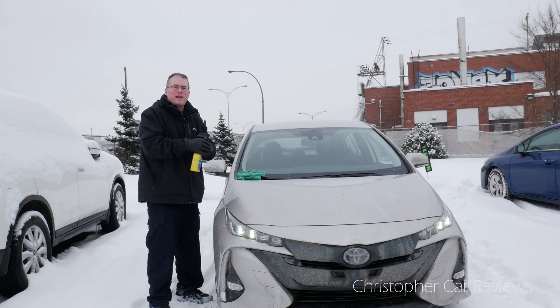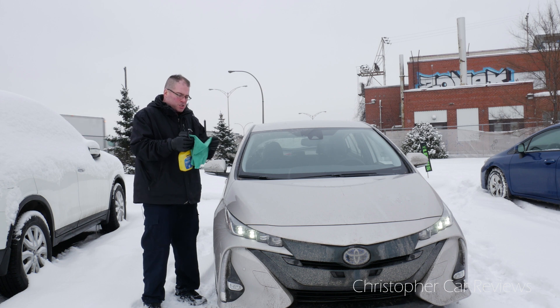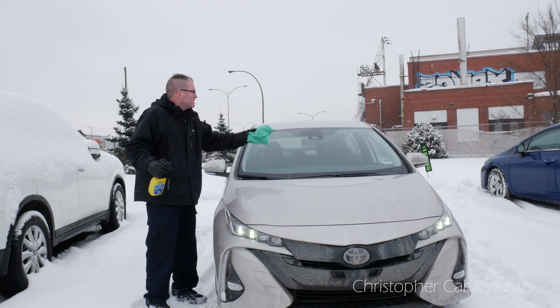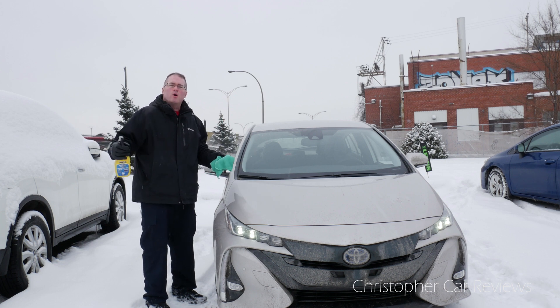Hello car lovers! Today, what happens if you live in a winter climate, you have no garage, and it's snowing like crazy? That slush gets on your windshield, you're using lots of windshield wiper and you're not seeing too well. So how can you apply Rainix?